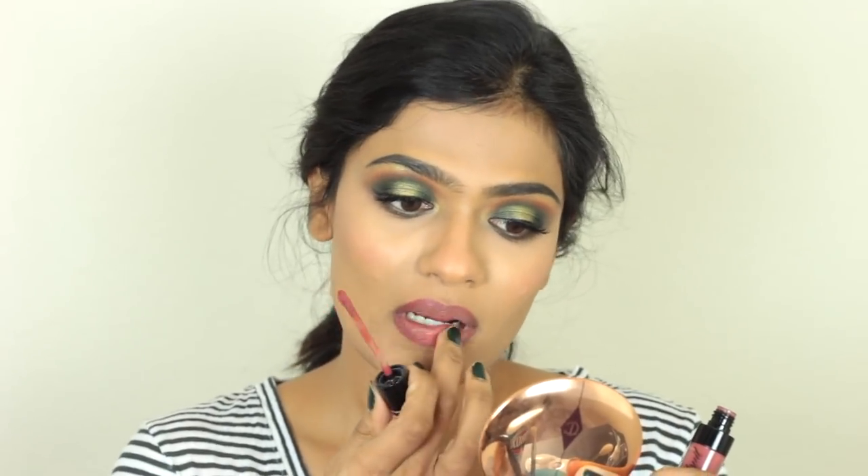Moving on to lips. I'm going to take this Wet n Wild Liquid Cat Suit Lipstick in the shade Give Me Mocha. First I'm going to line my lips with this, then I'm going to dot it on the centers of my lips and use my fingers to blend it out.